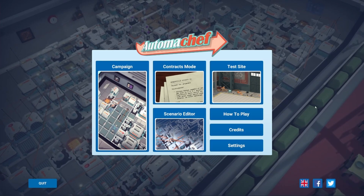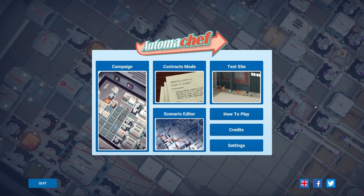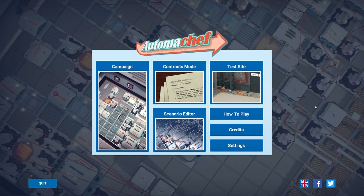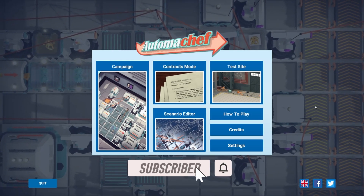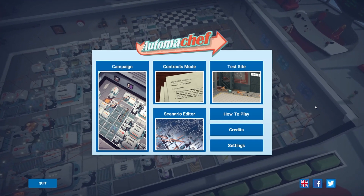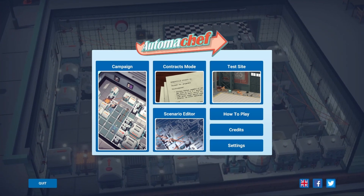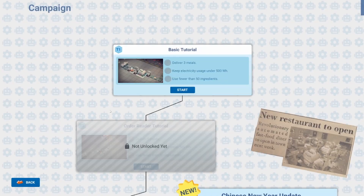Hey everybody, Shabby-Doo here, and today we're gonna take a little shabby sneak peek at Automa Chef. This was a subscriber-suggested game to try out — it's on Epic Games. They thought this was in our niche so I thought, hey, why not? Let's check this bad boy out. I've got two things I love: automation and cooking, so let's get into the campaign.